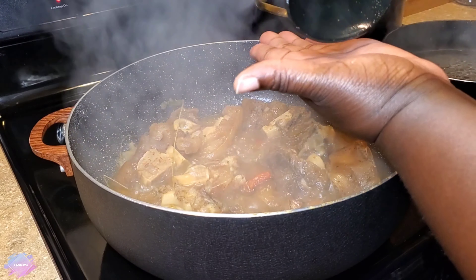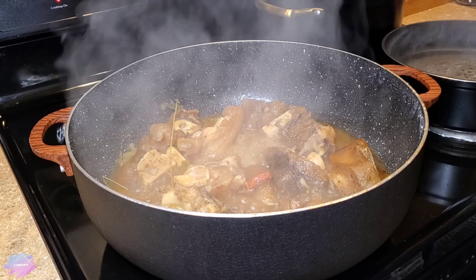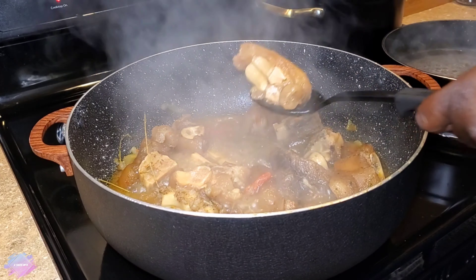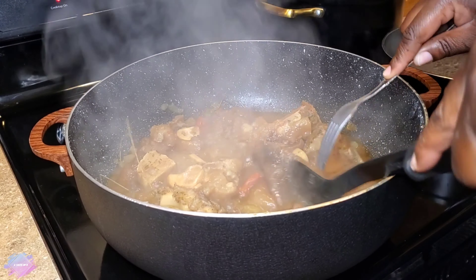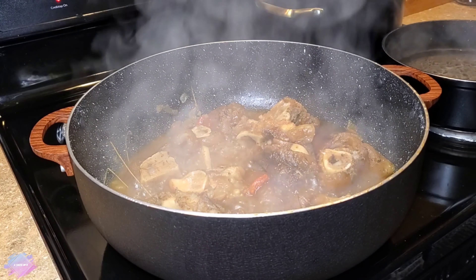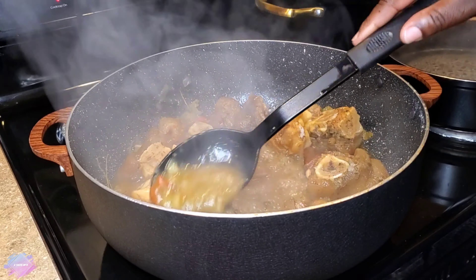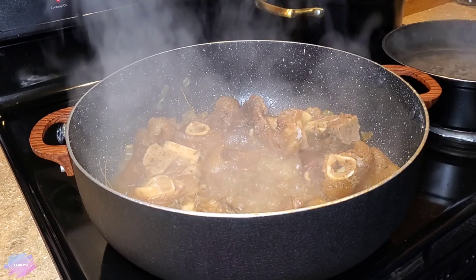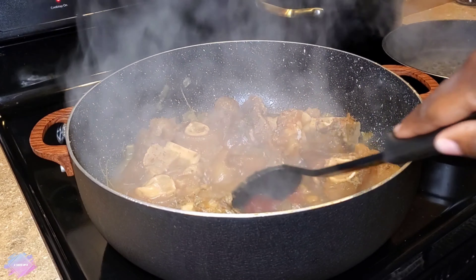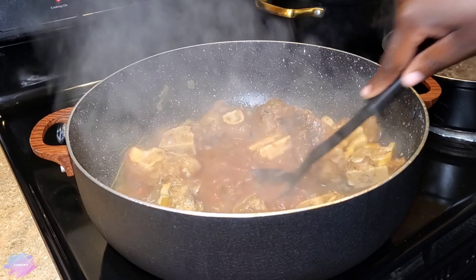This is how the meat looks after cooking for one hour after I added the pot of water — about eight cups of water. What I'm doing now is removing the habanero pepper; I do not want it to burst and make the food extra spicy. I'm going to give it a quick taste to see if I need to make any adjustments. Since the liquid is already low, I'm going to add the two tablespoons of tomato paste and allow it to cook — you want to remove that raw tomato taste.